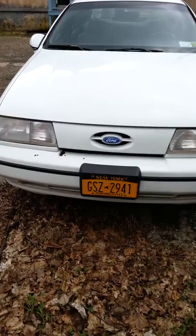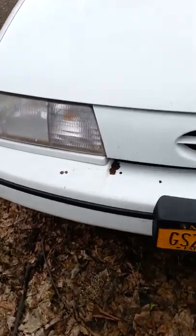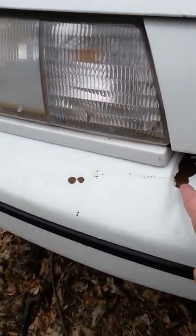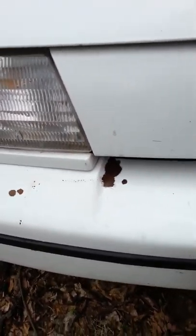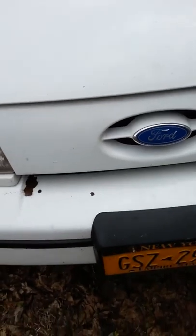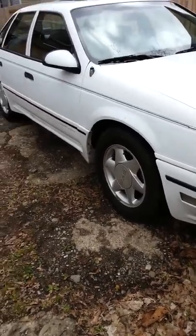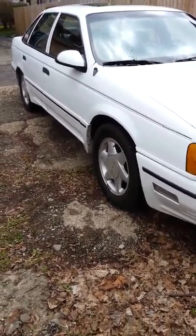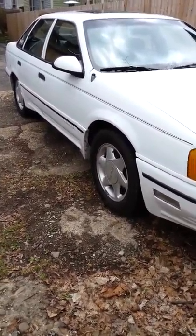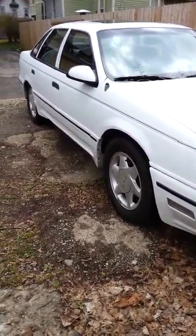The front probably looks just like your first gen if you have one. I do have to fix that right there — I don't know why this happened, but for some reason paint just decided to come off. We'll get her fixed, hopefully. I would show you the engine, and when I do another video I will. The hydraulic latches that hold the hood up — there's two of them — I had to remove them because they did not hold the hood anymore, so I really cannot get the hood up and hold the phone at the same time.